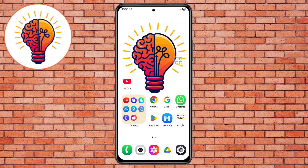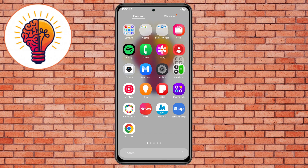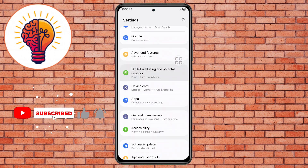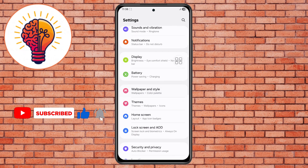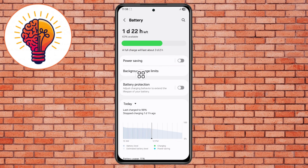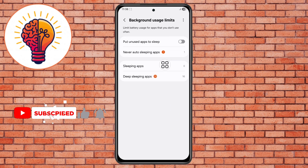Step 1. Unlock your phone and open the Settings application — this is your main control center for customizing the phone's configuration. Step 2. Scroll down slowly and locate the Battery option, tap on it, then locate the Background Usage Limits option and tap on it to open it. The battery section lets you see what apps are consuming power, and by controlling background usage you prevent unnecessary heat generation.